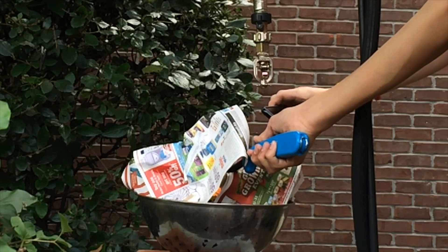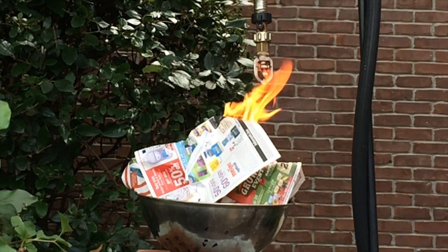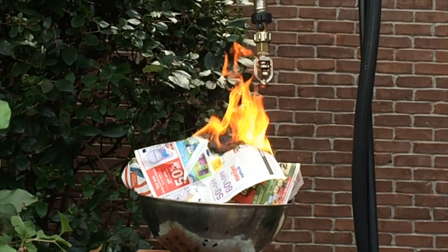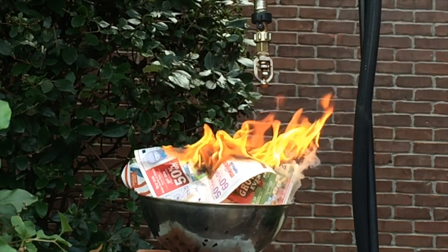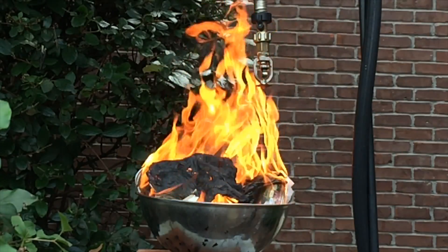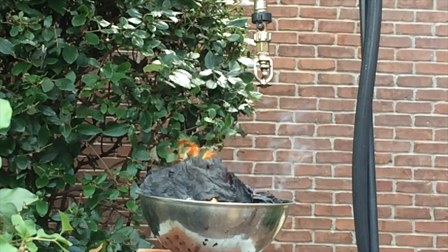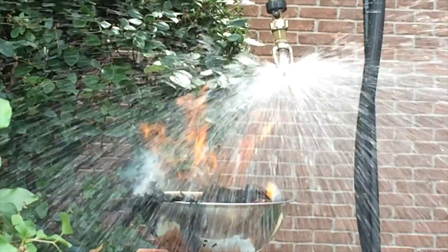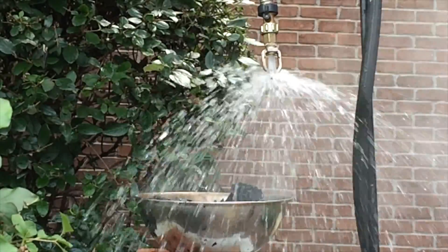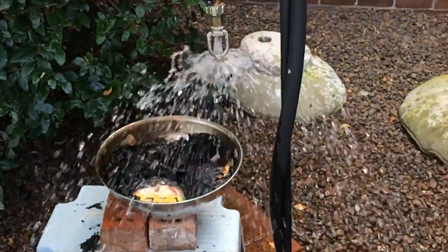There it goes! Stand back. This activates at 165 degrees, so it should activate. And there it goes — the sprinkler is off. As you can tell, the fire is out and the sprinkler is doing its job.